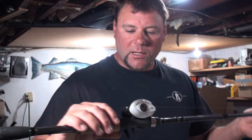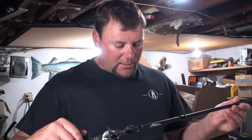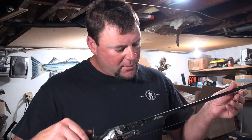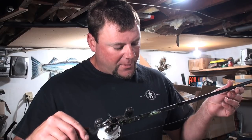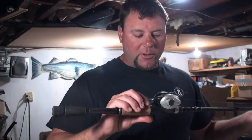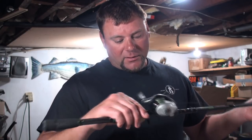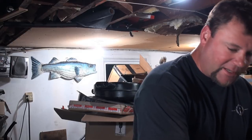This is a Dobbins rod, rated 12 to 25 pounds, mag heavy fast action frog pitching flipping small swimbait rod. It has an Abu Garcia Silver Max six-bearing baitcasting reel with 30-pound braid on it, and that braid is tough line.